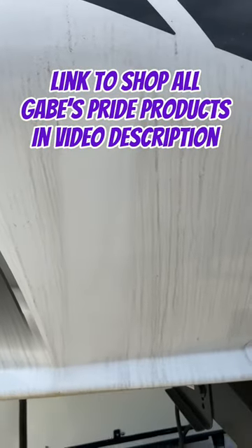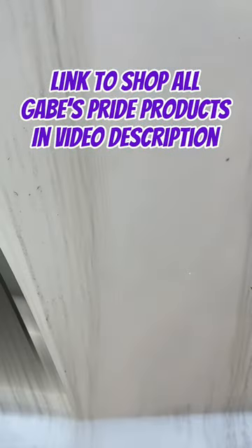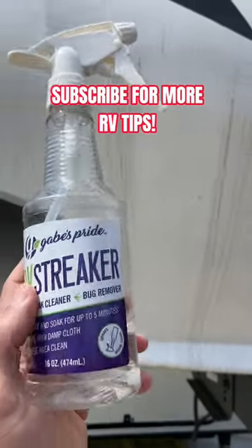Then you can just follow up with a wet cloth just to kind of rinse it off. This also works great for cleaning the whole camper if you're not allowed to use water at your campground. Gabe's Pride. Love it.